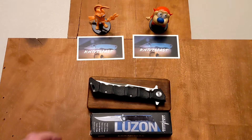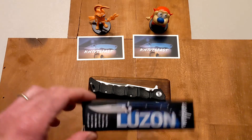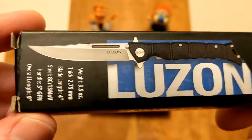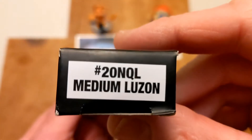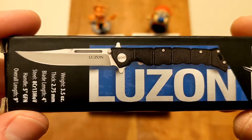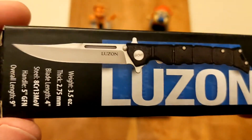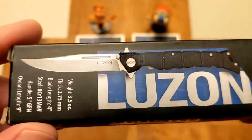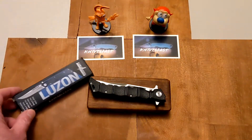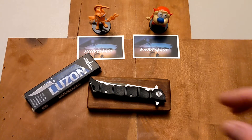Welcome back to the Knives Fast channel. Today we're going to review a knife that my eldest son gave me for Christmas — the Cold Steel Luzon Medium. I haven't done a lot of Cold Steels on the channel, but that's changing, as there'll be several coming up, including some fixed blades and a little bit of everything from Cold Steel.